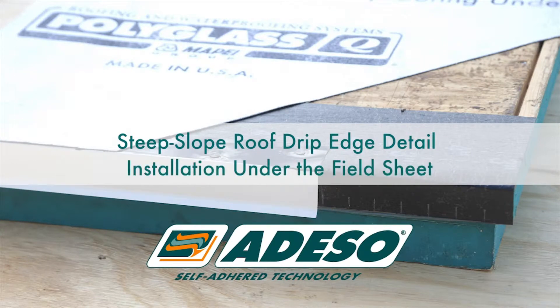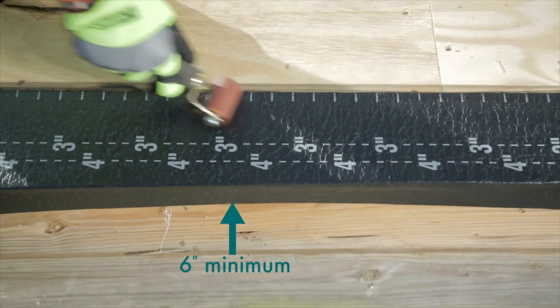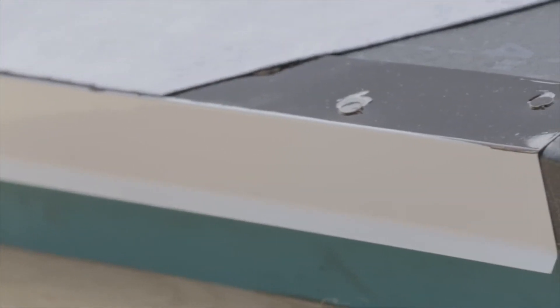Steep Slope Roof Drip Edge Detail Installation under the field sheet. For the first detail, where the edge metal will be installed under the field sheet, you will need to install a 6-inch minimum base layer between the deck or substrate and the edge metal. We recommend that the edge metal does not come into direct contact with the deck or substrate.